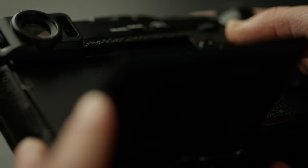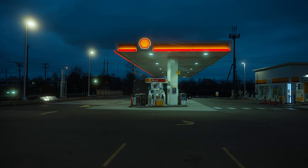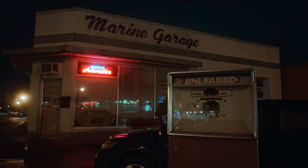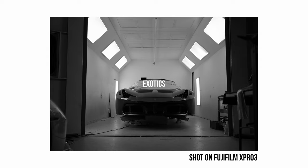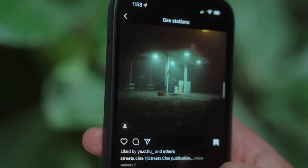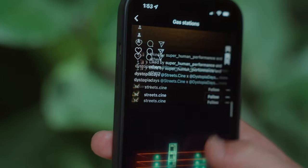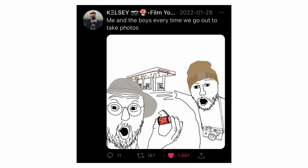The Fujifilm X Pro 3 is this intentionally inefficient camera — and that's kind of what makes it perfect. Just like in the automotive scene where there are different subcultures — classics, imports, exotics — with photography you have the analog folk, and they seem fascinated with gas stations for whatever reason. The entire reason I made this video was a meme; I wanted to explore this analog subculture, but I've never shot film and I wasn't about to do that or open that can of worms.